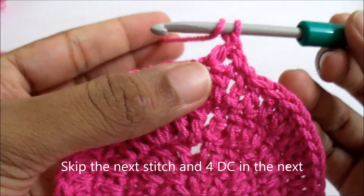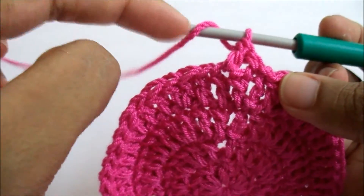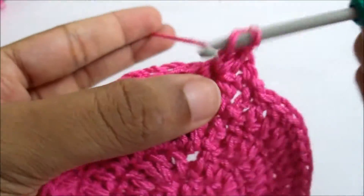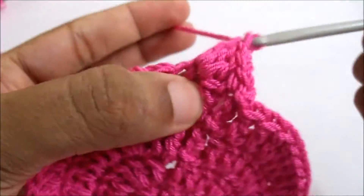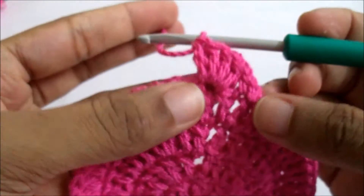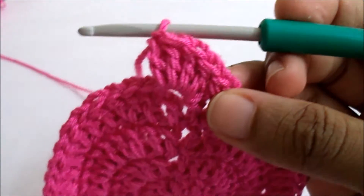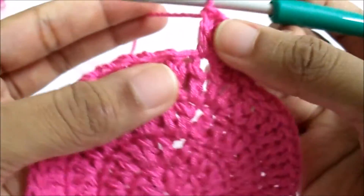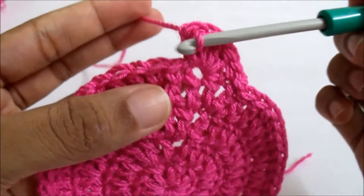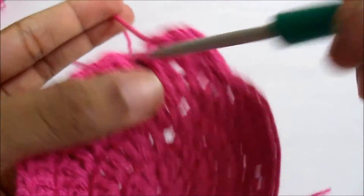You can do four or even six double crochet, depending on how big you want your edging to be. I'm going to do four — I want a simple small one — so one, two, three, four. Now I'm going to skip the next stitch and single crochet in the next.